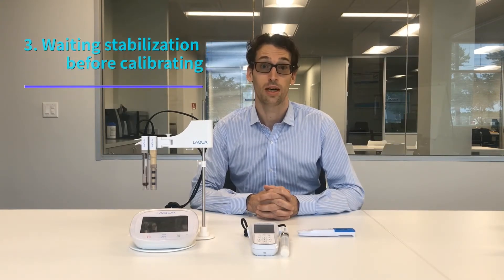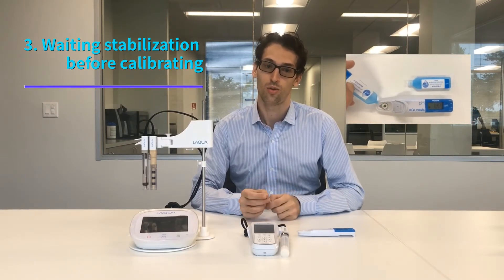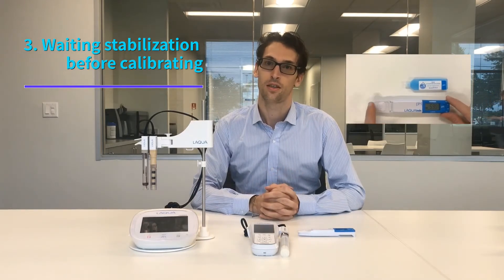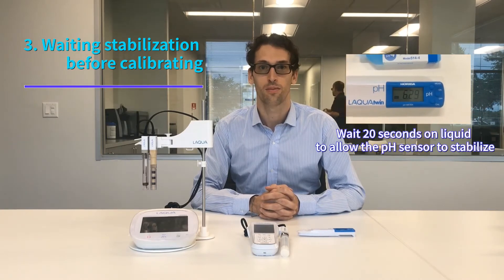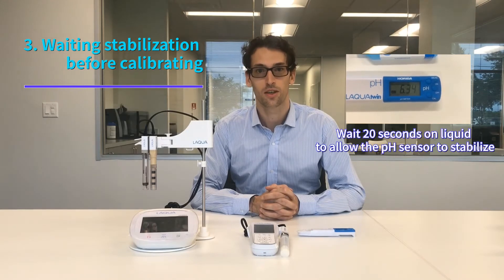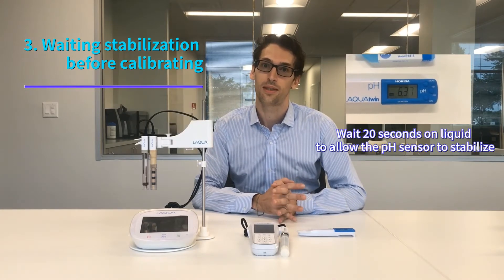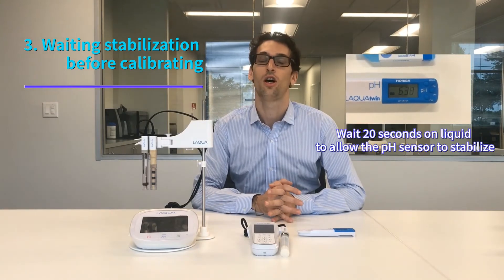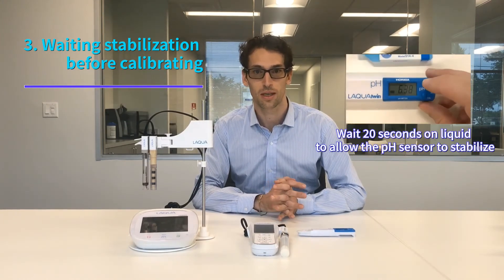The third thing you need to know is that it's important to await meter stabilization when you do the calibration. The right thing to do is to first put the pH standard solution on the sensor and wait about 20 seconds for the meter to stabilize. After stabilization you can go ahead and calibrate the meter. If you do it the other way around there is a risk of a calibration error, or your calibration will not be accurate because the meter will tend to calibrate too quickly.